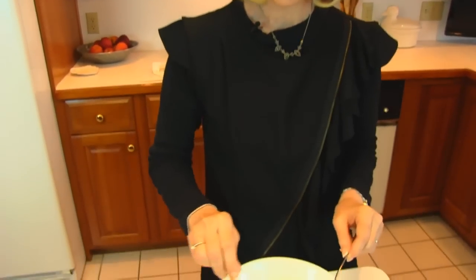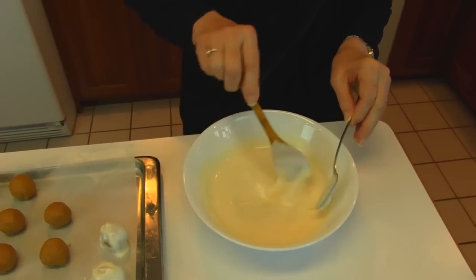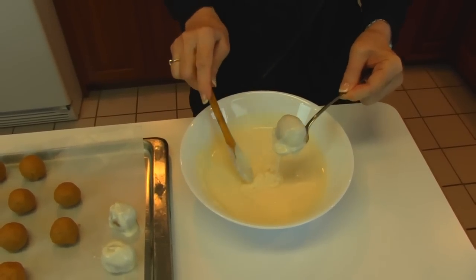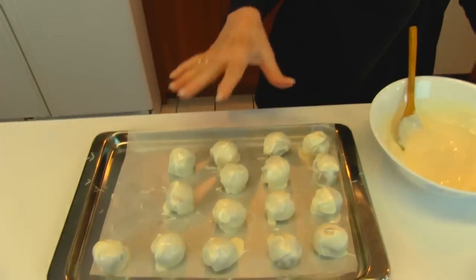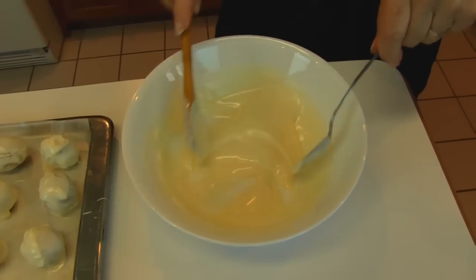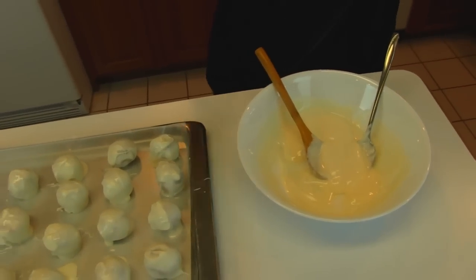I used two and a half minutes at low power to get this to be nice and workable. All you need to do is just pick up one of the chilled peanut butter balls and put it in there and manipulate it with a couple of spoons. If you want to use a toothpick, that's fine — there are different ways of doing this. Just have something waiting, in my case the same pan they came from. I've finished dipping all of these in the candy coating. I had quite a bit left, so if I had been a little more neat, I probably could have done a whole batch instead of just the half batch.